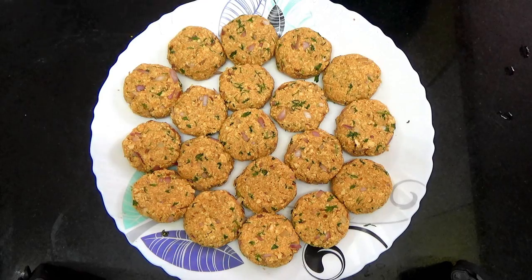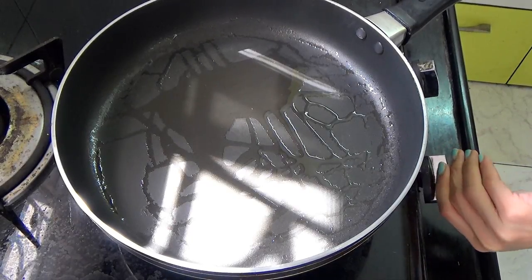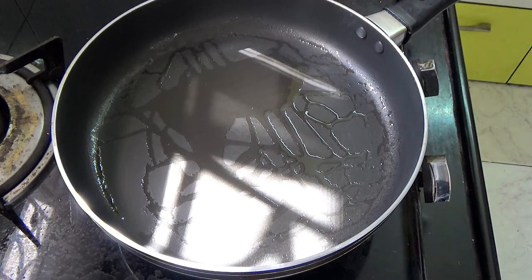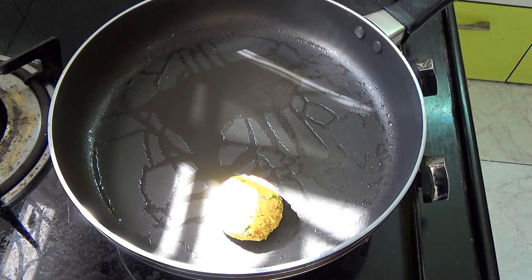Here you can see all of them are ready. Then heat some oil in a pan — you don't need too much oil. Once it's hot enough, add in your cutlets.